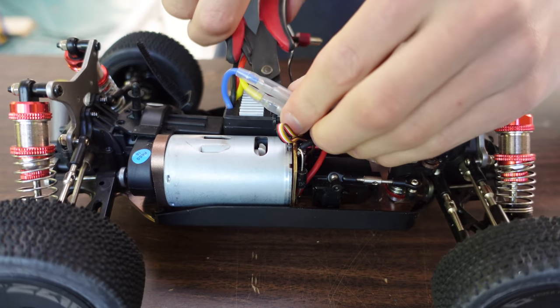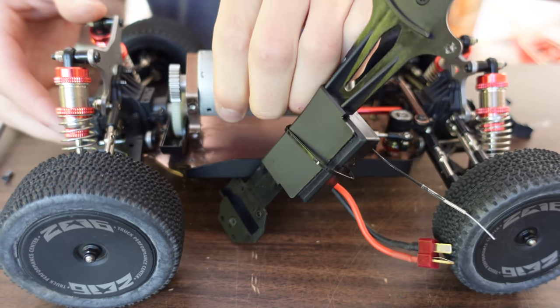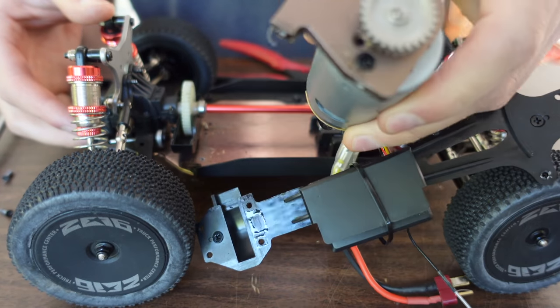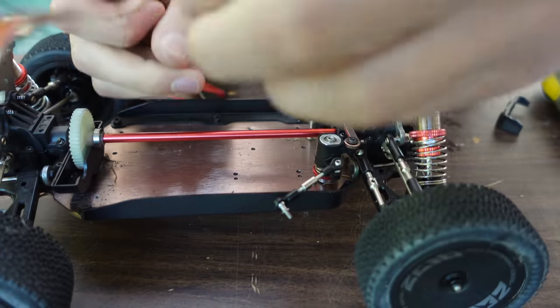Now to start the build. The big brushed motor is pretty heavy, and I was planning on powering it with a ducted fan. So I was pretty sure the airspeed would end up being faster than the wheel speed, so there's no sense in keeping the motor. So I took that out, along with a stock servo that is not compatible with a standard RC signal.